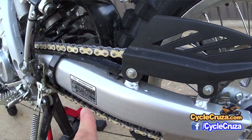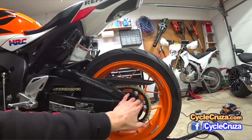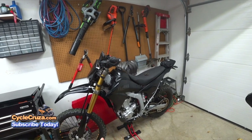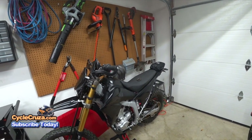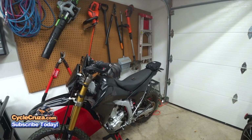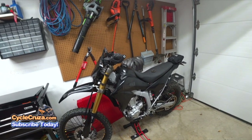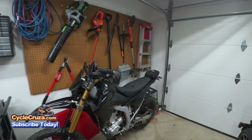I've installed many counter sprockets before — on my previous modding of this bike, new chain and sprockets with no issues; my CBR 1000RR, a couple of counter sprockets and chains, no issues; my CBR 600, never any problems. I am very meticulous and detail-oriented when it comes to installing chains and sprockets, because it's the lifeline of the bike and it's a rider safety issue. It takes me an extremely long time and I don't rush through it.